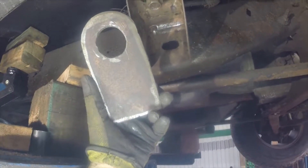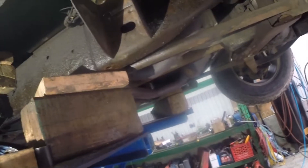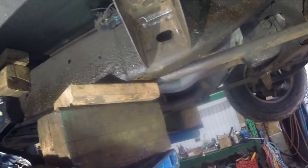G'day folks, it's DIYGuy123 here. Today we're going to talk about how to repair a rotted out frame mount that connects to the body mount, which connects to the body — in this case the cab of a pickup truck.